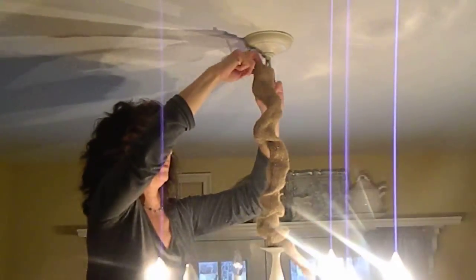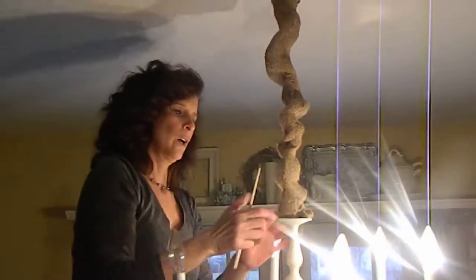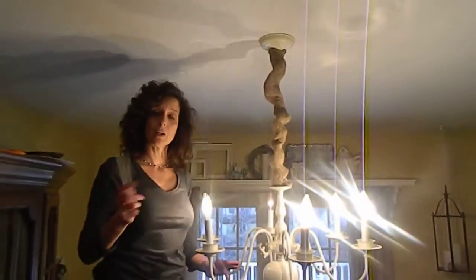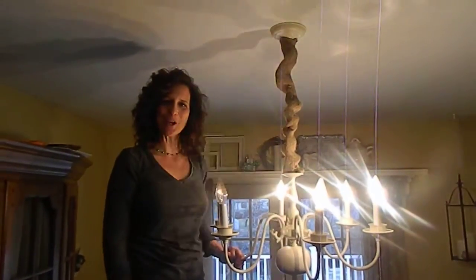Okay, so there we are. We tuck it under, we kind of scrunch it up like that, and there we have a burlap chain cover. It could be any fabric — the sky's the limit. Thanks for watching, I'll see you next time, bye!